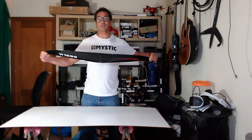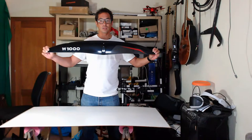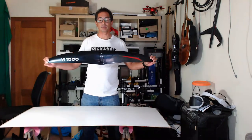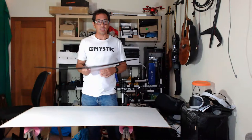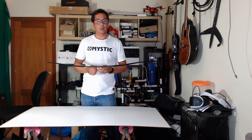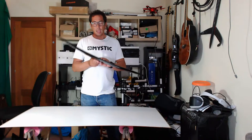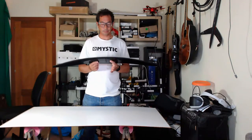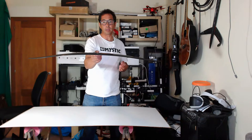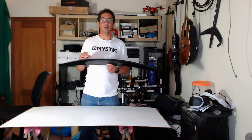This wing is what we call a proper high aspect wing. It's got an aspect ratio of 10, and in my opinion that's where high aspect starts. It's got a one meter span, a 13.5 centimeter chord, and a surface area of about 937 square centimeters. It weighs about 150 grams and has a quite thin profile. As you can see, there's a slight gull wing shape to it and no winglets.